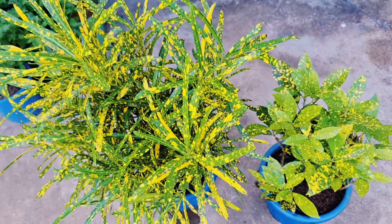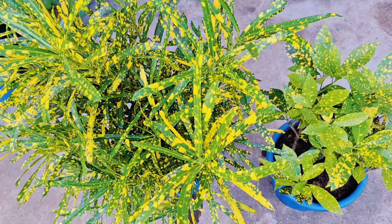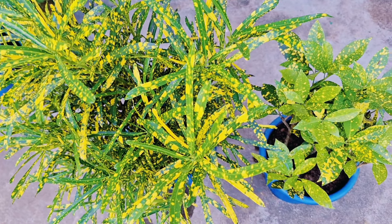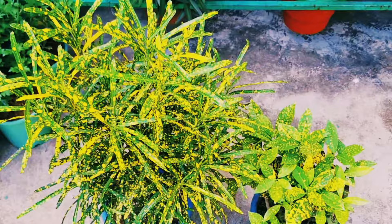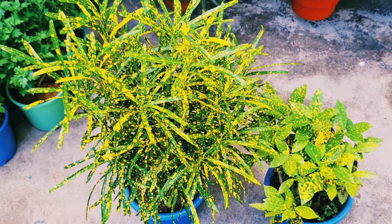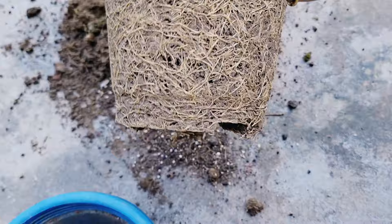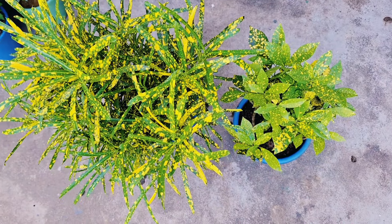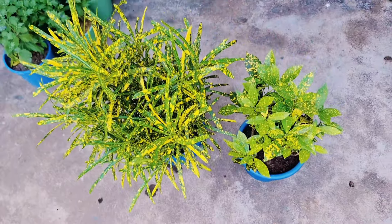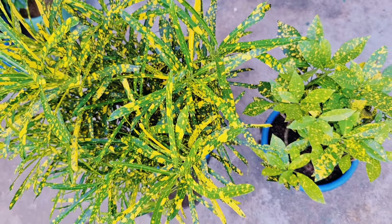Hello friends! Today's video is about how you can grow croton plants in small areas for years and years. The plant will not grow much, but it will be bushy and many branches will come. I will also tell you how root pruning is done at the end of this video, and give you some tips on how to grow the plant. Let's start the video.